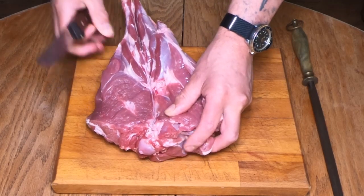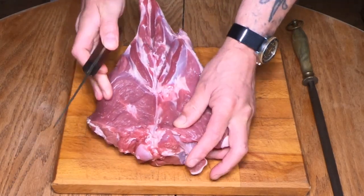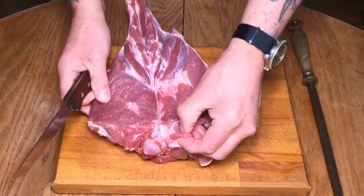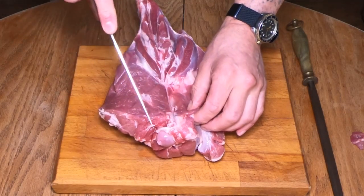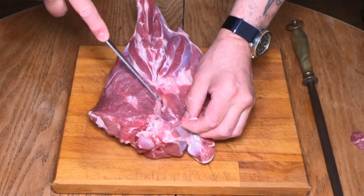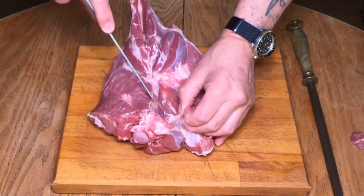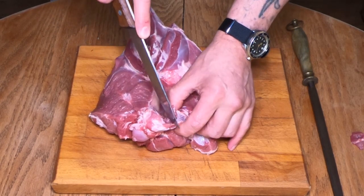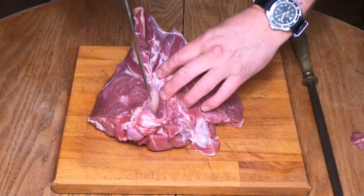We can see the bone all the way through there now. When you're in this position you can also see the butterfly happening at the same time. We just trim this little bit of meat off here. Use your knife like this — do a bit of pointing — and just put the point of your knife onto the femur bone and just scrape away nice and gently. There's no rushing here, nice and gently, take your time. Just using the point of your knife.